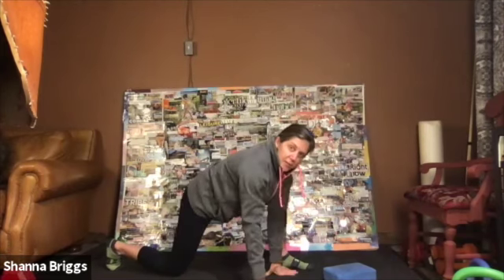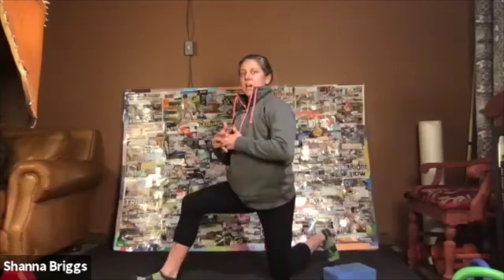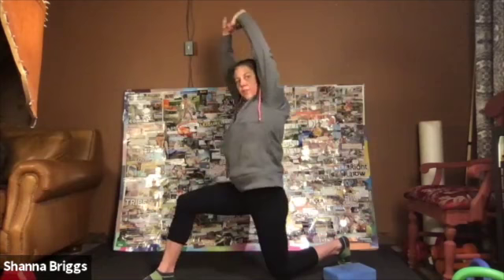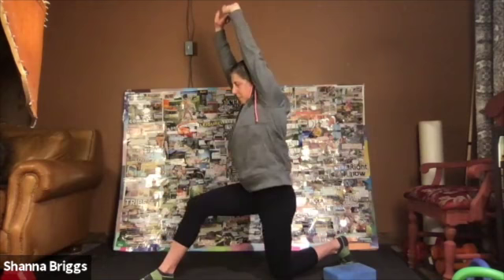When you finish those three times there, we're simply going to switch legs. Opposite leg goes back, opposite leg comes forward. Come back to the top of that lunge. Interlace the hands, stretch up tall. Starting with this forward shift. Shift back. Fire that back glute. Shifting forward. Chest really tall here. One more.